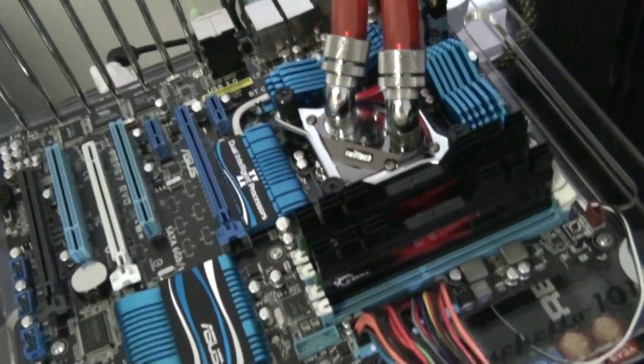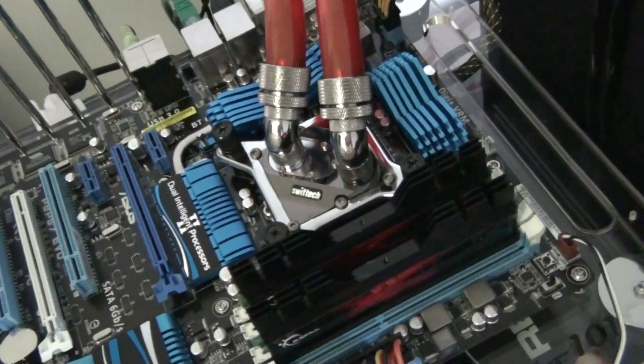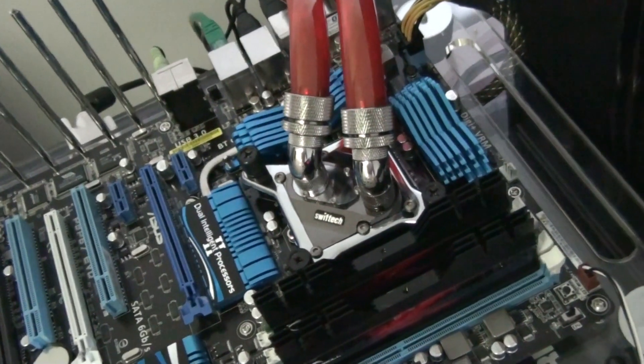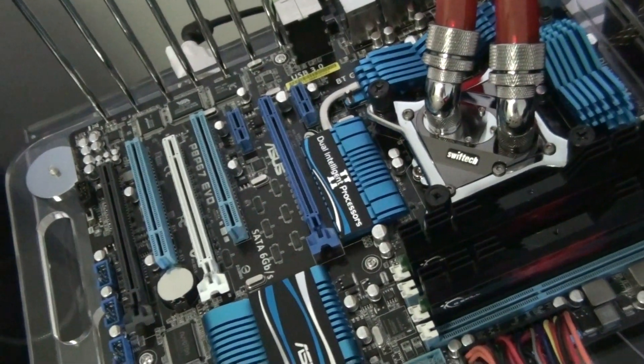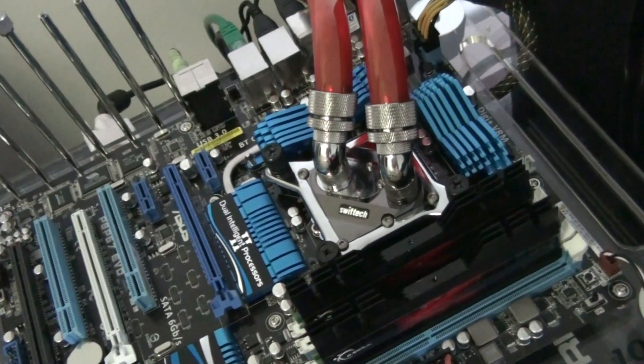Of which there are a lot for this motherboard. You can check out another video I did on the BIOS - the EFI BIOS on this board. It's the new Sandy Bridge platform, and it has the EFI BIOS with mouse support and a GUI.